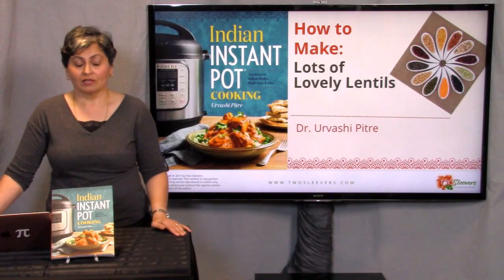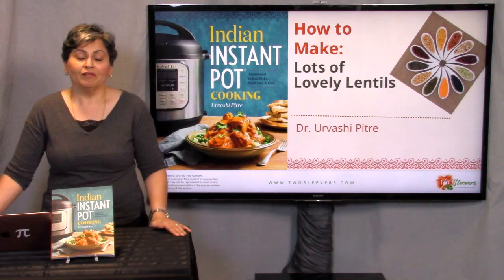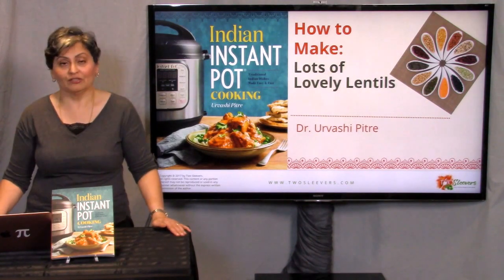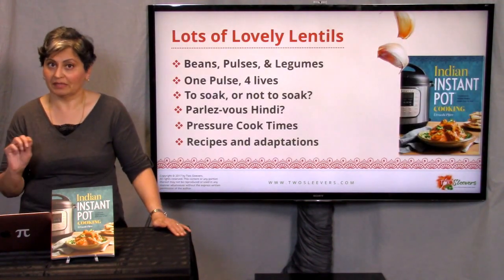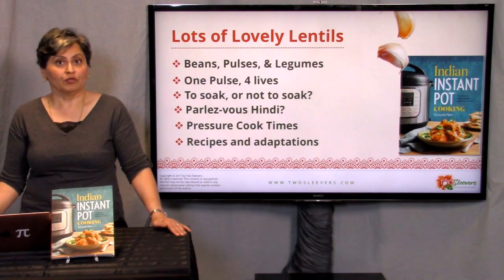Hi, I'm Urvashi Pitre from TwoSleevers.com and today I'm going to talk to you about lots of lovely lentils because as a matter of fact there are several. I know in the United States most people when they say lentils mean little brown ones, and I'm going to introduce you to some new ones and tell you how to cook them in your pressure cooker.